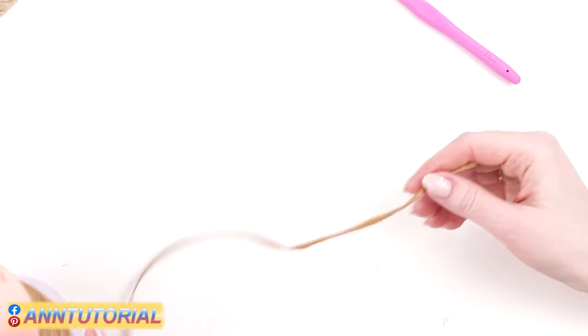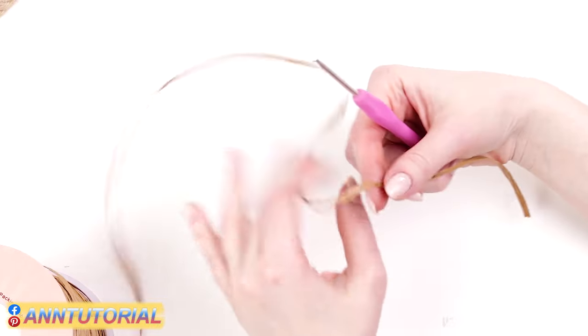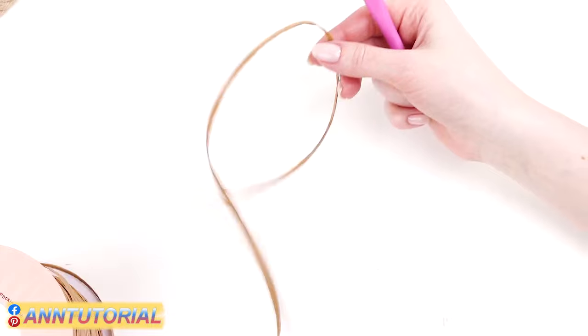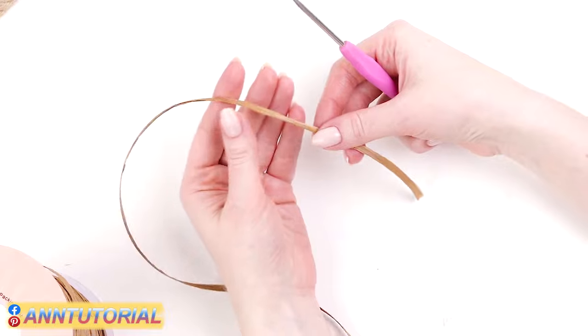We're ready to make the base. We'll start by making a sliding loop and then crochet the first row with raffia only — no rope yet. Make a standard sliding loop.